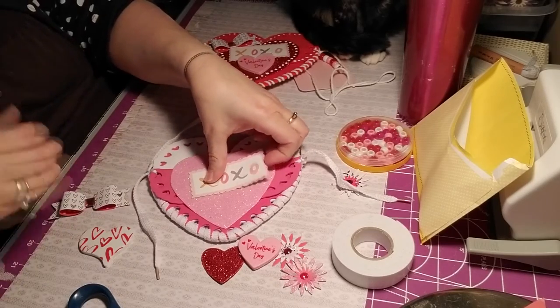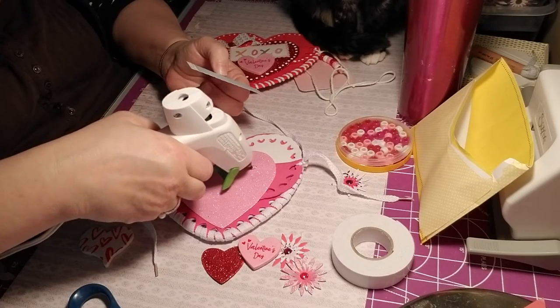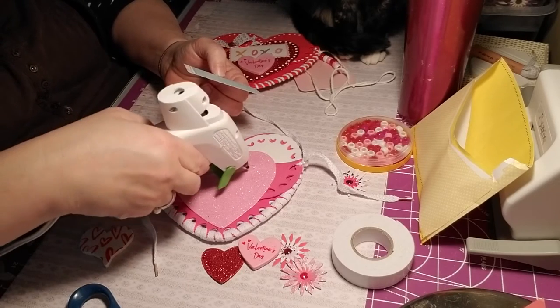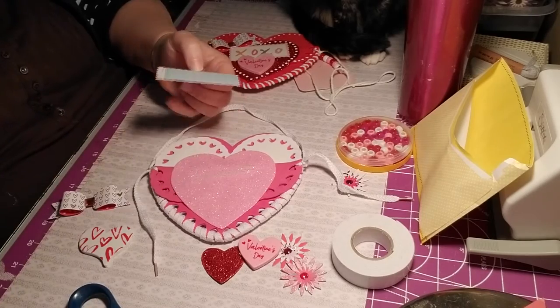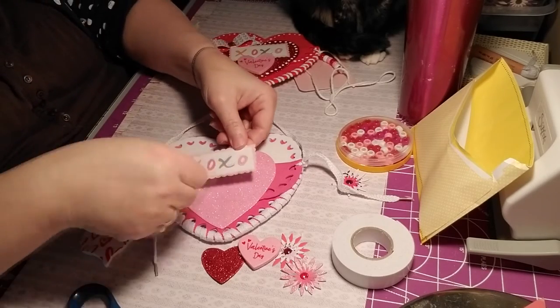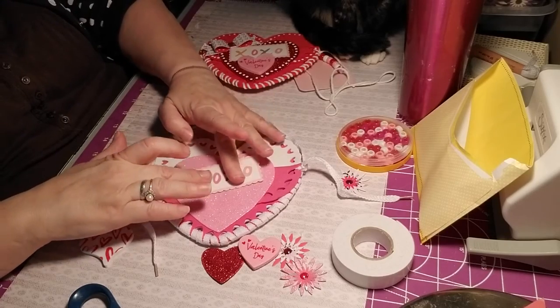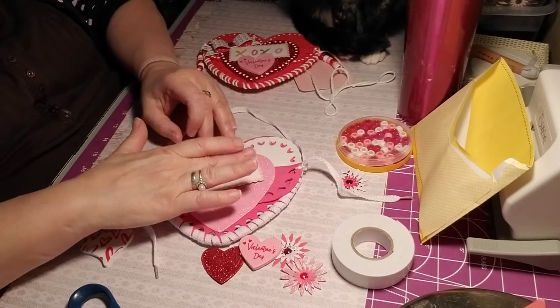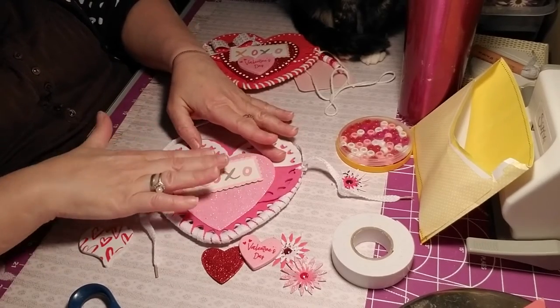See how I had all that stuff together there. I'm going to put a double line of hot glue and place this at an angle. That's my base for decorating.